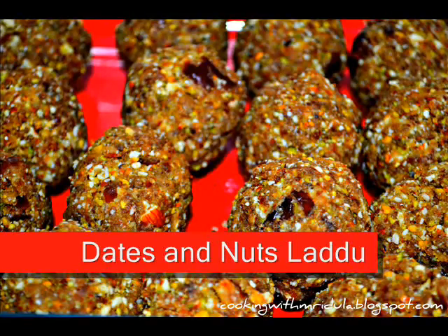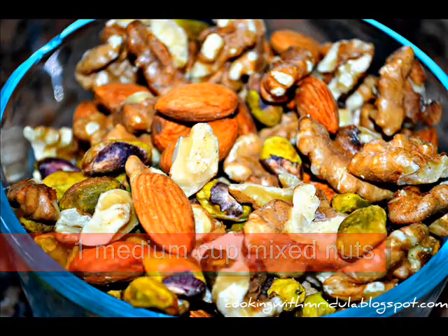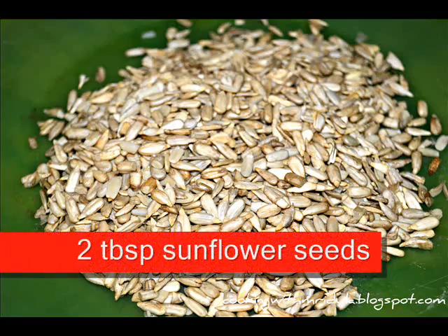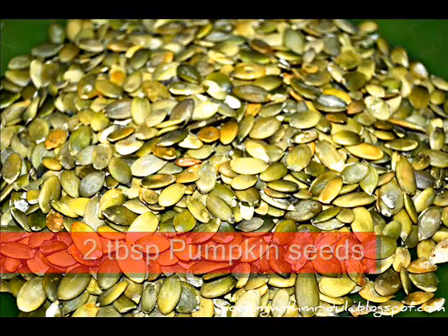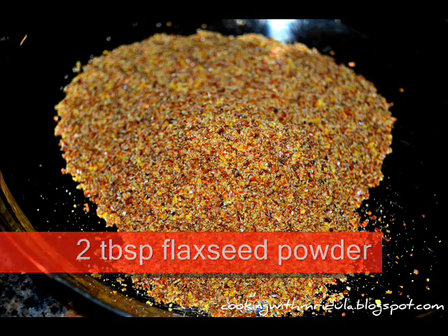I will show you the dates and nuts recipe today. 1 medium size cup pitted dates, 1 medium size cup mixed nuts — I will add almonds, pista, and walnuts, a combination of nuts. 2 tbsp of sunflower seeds, 2 tbsp of pumpkin seeds, 2 tbsp of flaxseed powder.